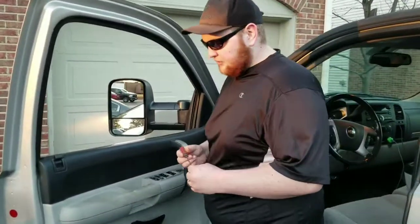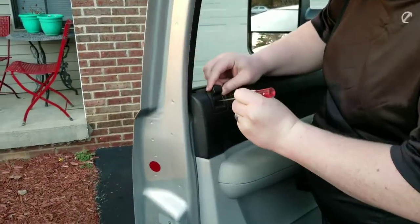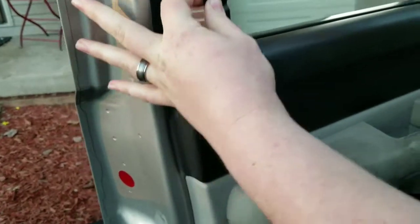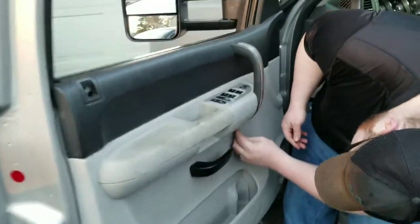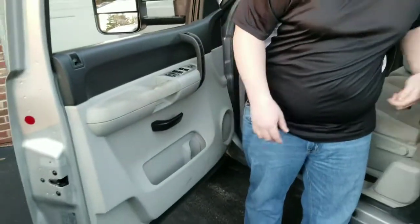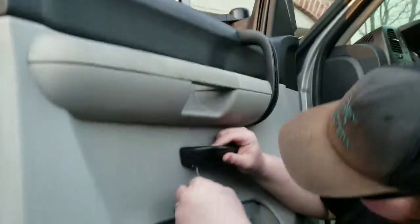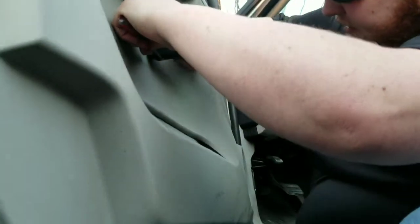First we're going to start off by removing this little trim for the door lock. You just pop this little clip out and that should slide right off. Then this little trim piece down here has a little notch in it — just want to kind of pry it out a little bit. And when it clips out, just get in there and pull it off. Now we're going to remove this door handle. There's a little pin down here — you want to just pull it down and the door handle should slide right off.